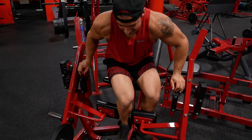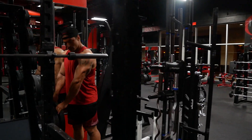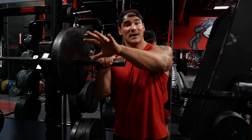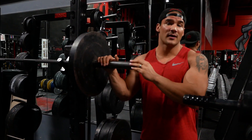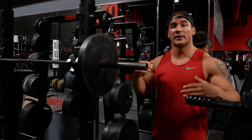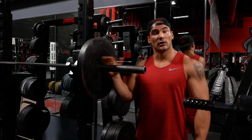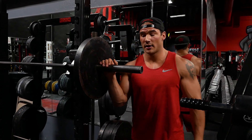Now let's hit these squats. Although we did pre-exhaust the quads on the leg extensions, we didn't really warm up every muscle of the leg. It's a big compound heavy movement — you don't want to hurt yourself. So we're still going to start off low and pyramid our way up to a real heavy weight — for us maybe 405, see what we can get to today. Start light and go heavy, because just because you pre-exhausted your quads doesn't mean the rest of the muscles of the leg are warmed up.